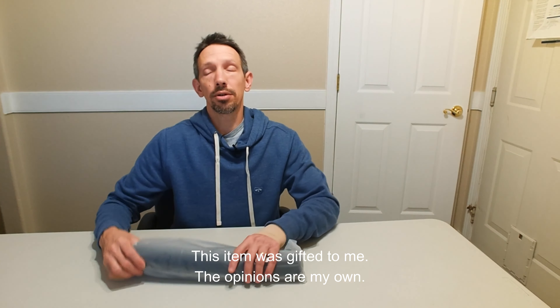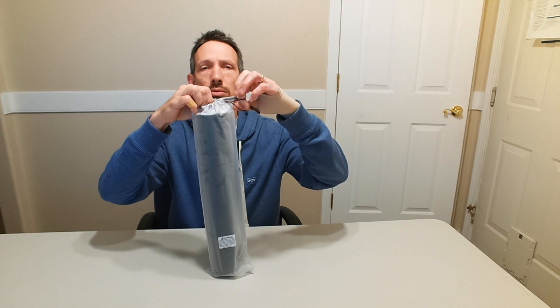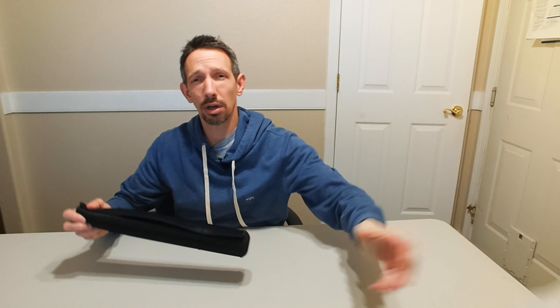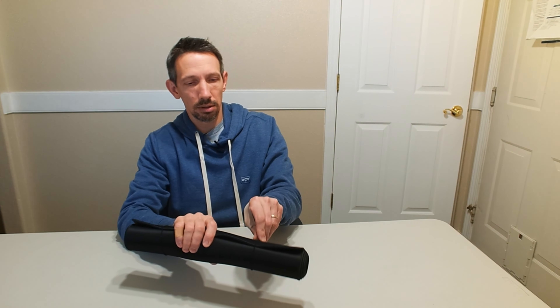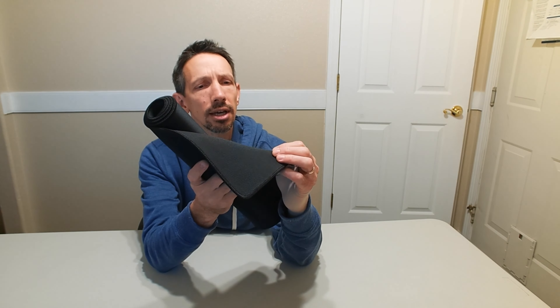Alright friends, welcome to another unboxing video. I'm checking out this Dizzy Balloon extra-large mouse pad here — great for a workstation. This features a nice non-slick material on the bottom; it's got this kind of rubbery feel to it.